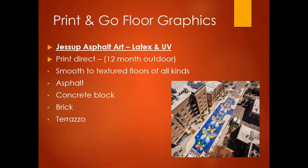Last in print-and-go is Jessup Asphalt Art — the most robust outdoor print-and-go material available. This is the only product not compatible with all inks; it is latex and UV cure printable only, but has the longest outdoor lifespan of 12 months. The print placed on the floor needs to be a minimum of 20 inches by 20 inches — if a stationary tire turns on it, it could lift the graphic. This material sticks to asphalt, concrete, concrete block, brick, and terrazzo. The upper texture may wear away first, but it provides excellent long-term outdoor durability.